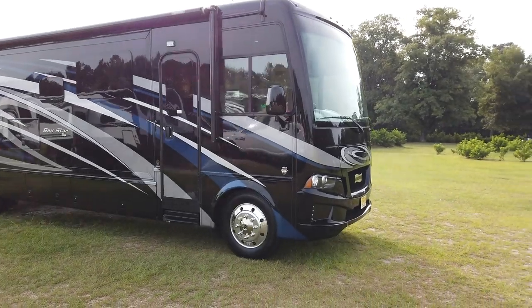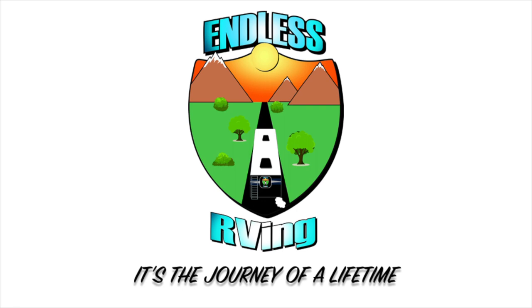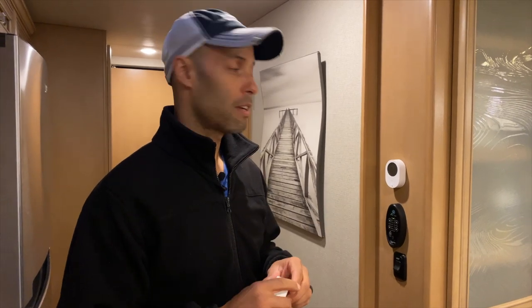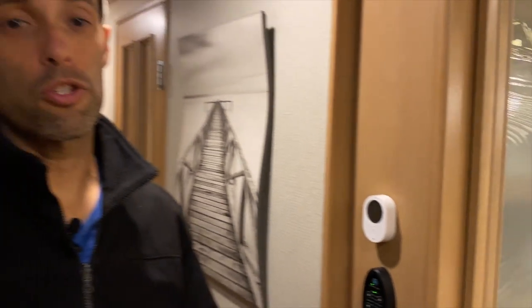If you watched previous videos, you'd know that one of the upgrades we did was installing one of these Govee temperature monitors inside the rig. The reason we did that is because we have two dogs and we don't have an auto-gen start. We take them to campgrounds when it's warmer outside, and we were concerned that if the electricity went off at the campground, the temperature can start to quickly rise in these rigs — and there'd be no way for us to know.